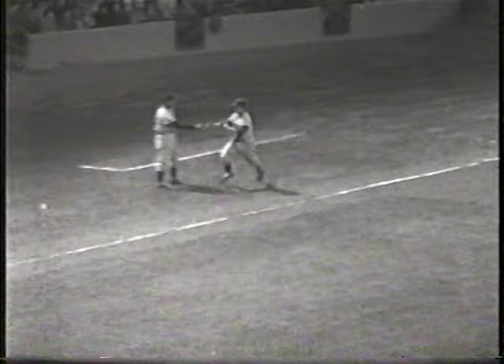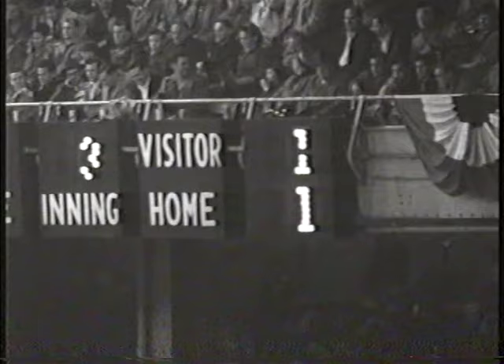Roberts delivers, and swung on — he gets a hold of it. There's a long drive deep into left center field, into the left center field stands for a home run for Don Zimmerman to tie up the ball game. Boy, that little fellow really leaned into that. That's the first hit and the first run off Roberts.